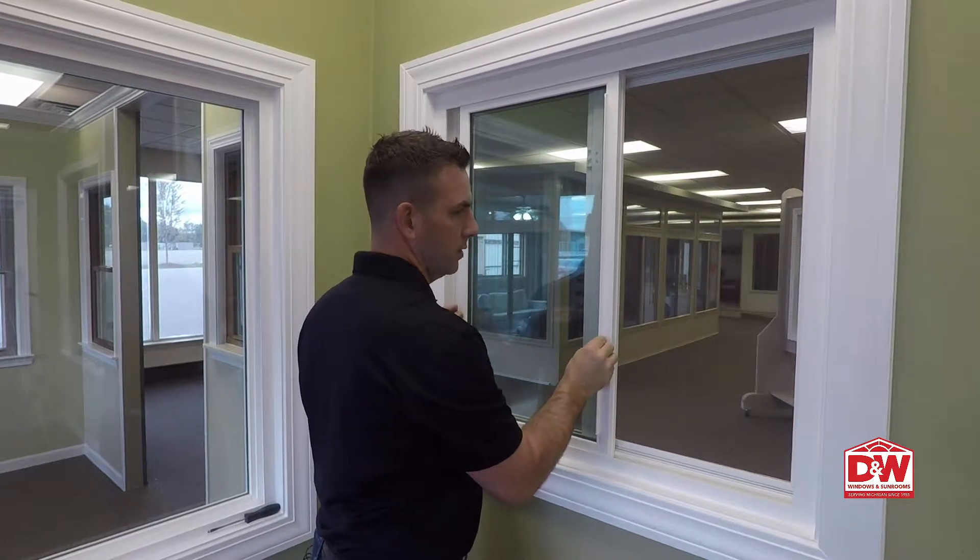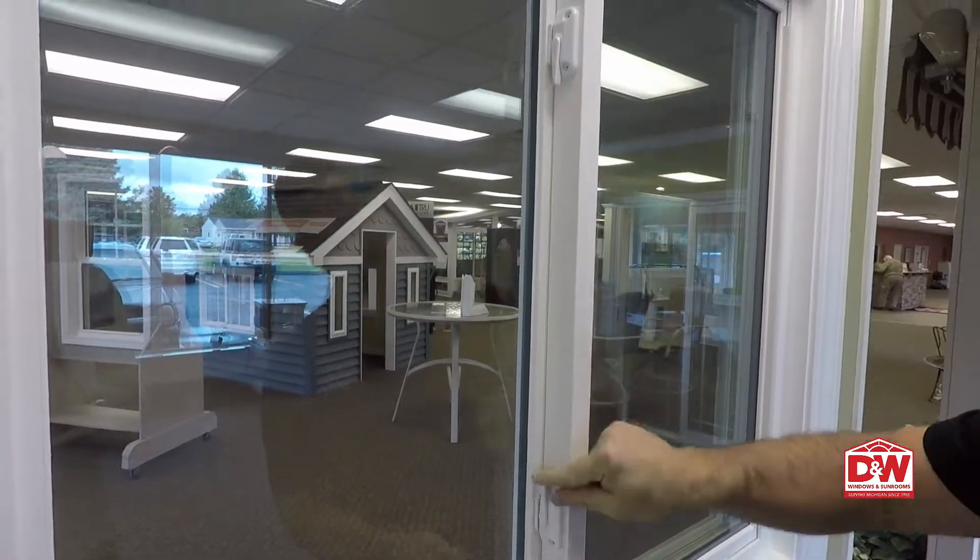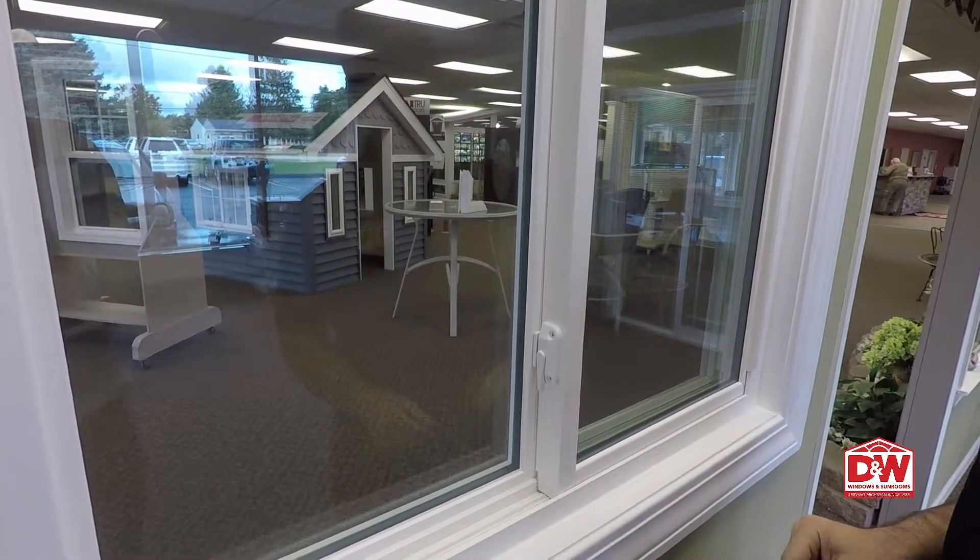To close it, simply slide it back over to the pocket, make sure the locks are lined up, and lock it back up.